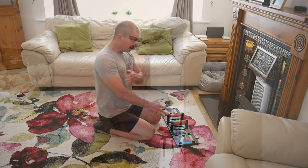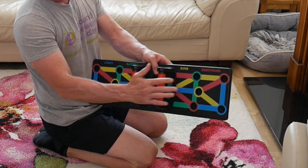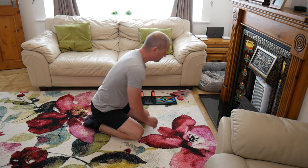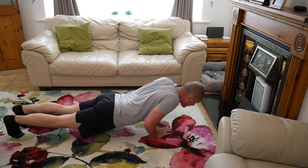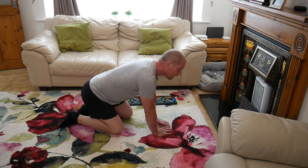Now we go on to the triceps. I've set the handles into the center position, which essentially mimics a diamond push-up. A diamond push-up has your hands roughly here - it doesn't have to be the exact textbook position, but that's the general position. Your hands should be at about mid-chest in the center. You pop your hands there, come over the body, and keep the elbows close to the side of the body - that's the diamond push-up.